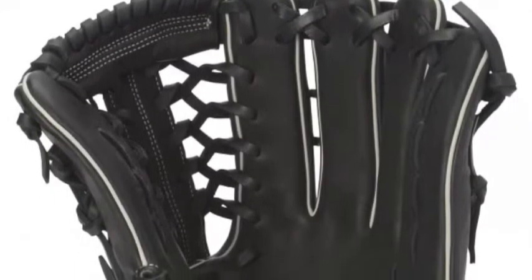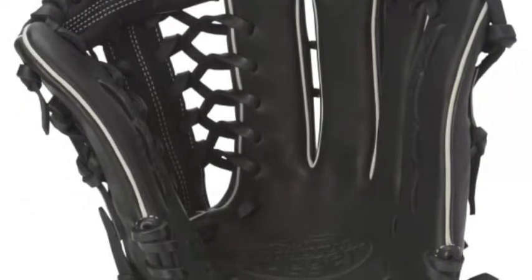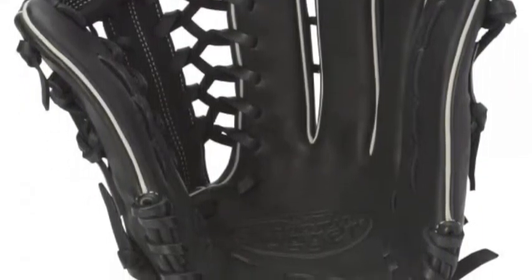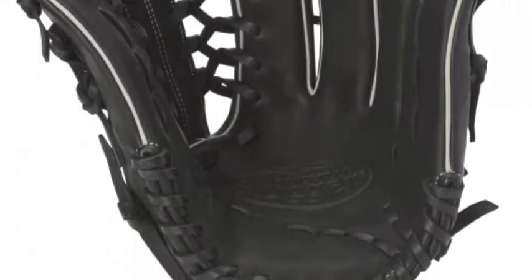The Pro Flare is a signature style from Louisville Slugger that provides a 15% wider catching radius than traditional gloves, while providing the ability to make quick transfers on bang-bang plays.